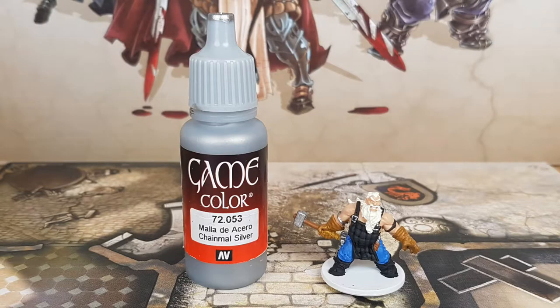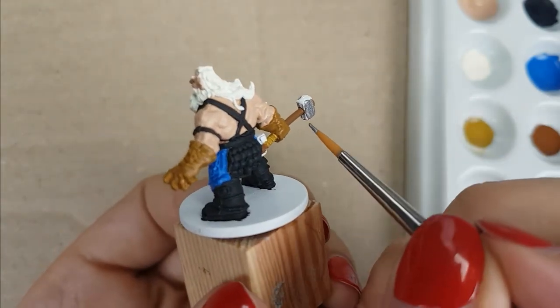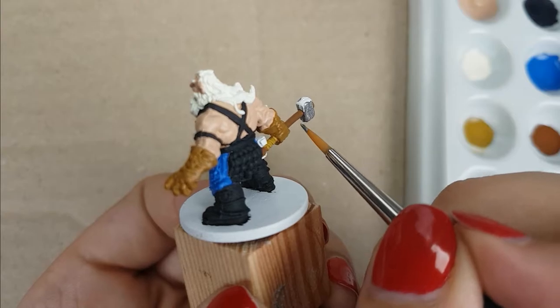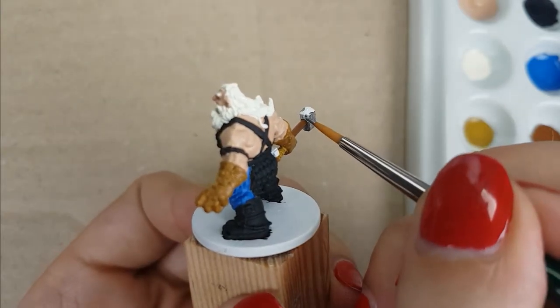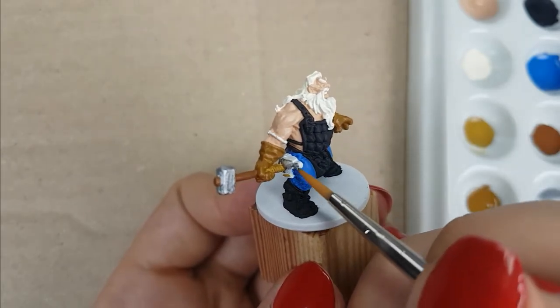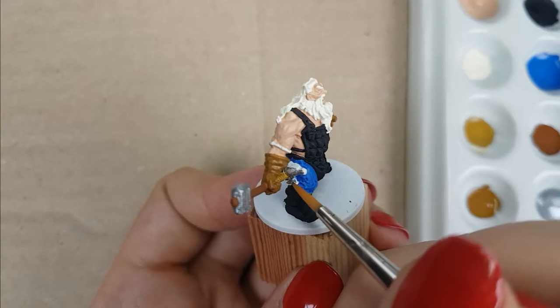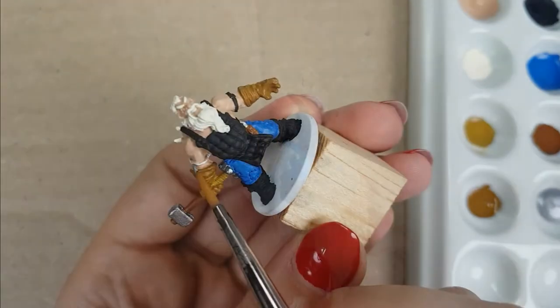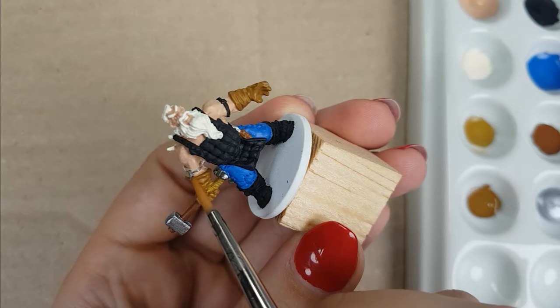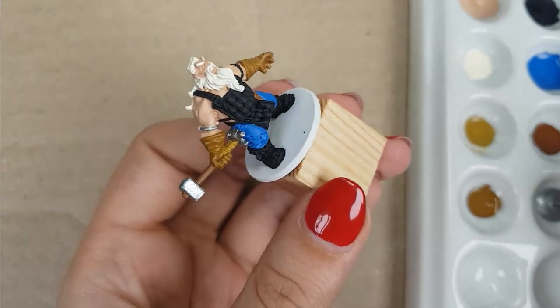For all the metal parts, I used the color Chainmail Silver from Vallejo, applied in two thin layers for good coverage. I will apply the color on his hammer, the small anvil on his leg, the metal ring on his right arm, the hilt of the dagger, and all his buckles. Some areas are very small to paint — try to use a little paint on your brush and let the angles work for you to get good reach. After this step, all the base colors have been applied and the miniature really starts to look good. The next step is to apply the shade.